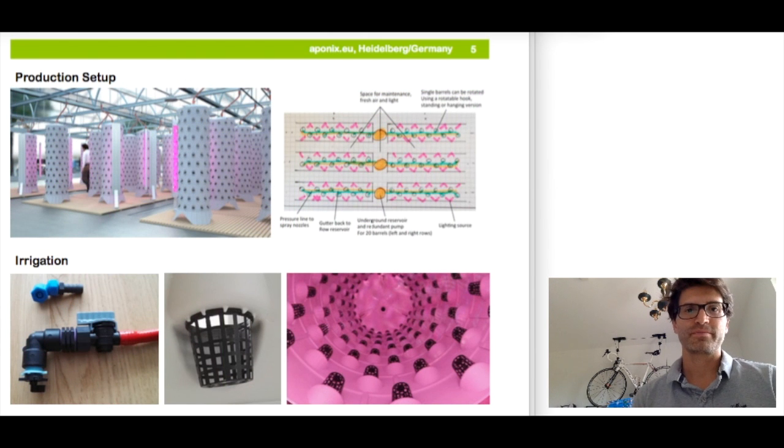As you can see, the Eponix barrel is meant to be a B2B product for professional growers. But with more decentralized urban farms popping up all over the planet, there will be a growing demand for such a simple, robust, and high-density production component. And this is exactly the first starting point for Eponix.